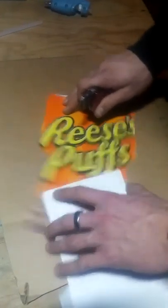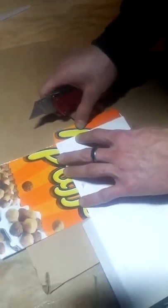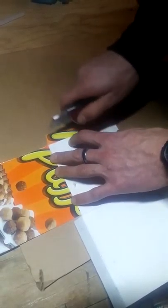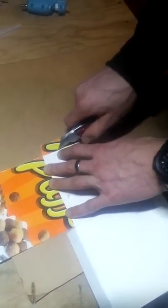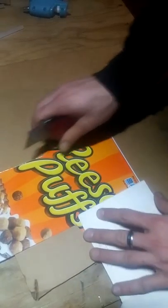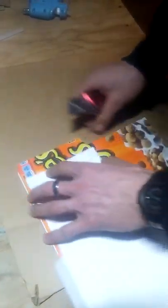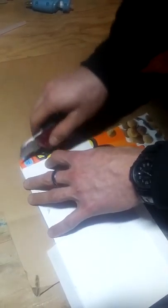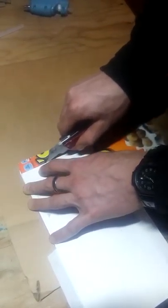You want to do it real lightly too, otherwise you'll just cut the whole wing off. All I'm doing is scoring one side of the paper. You can use a ruler too — it's just connecting dots basically.